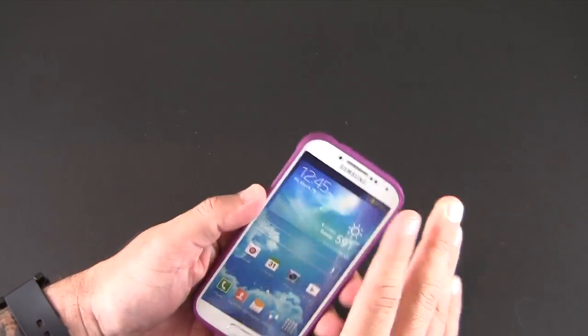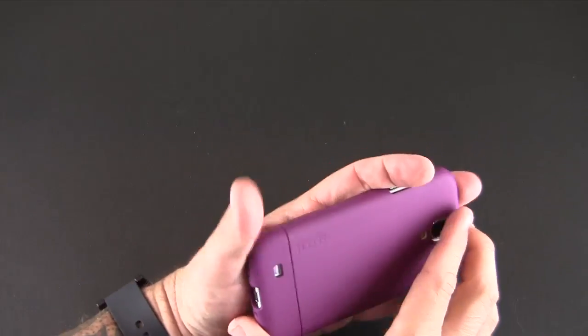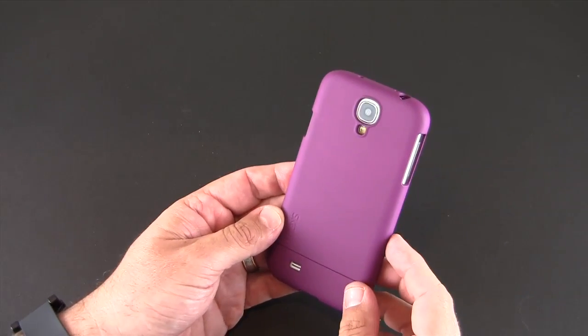Once you get it on, you're going to have a one-piece look and feel. The line that separates the two pieces once you get it all together kind of disappears, and it resembles a one-piece case.